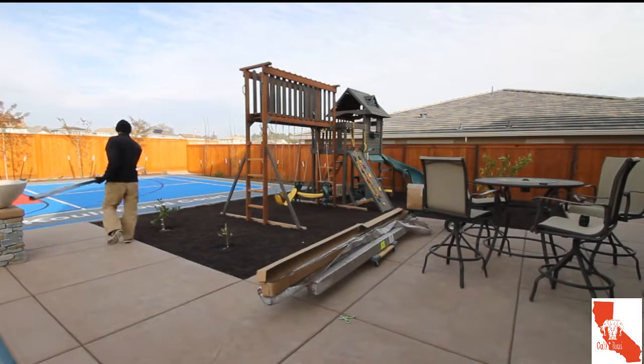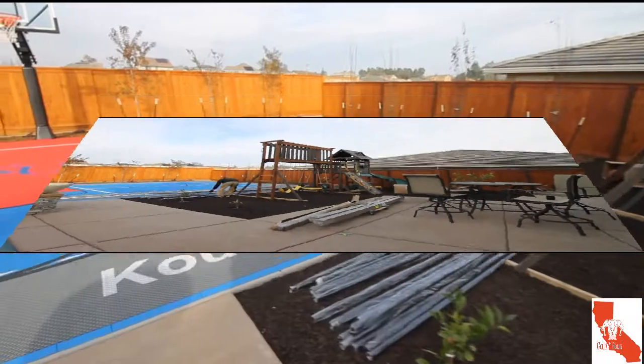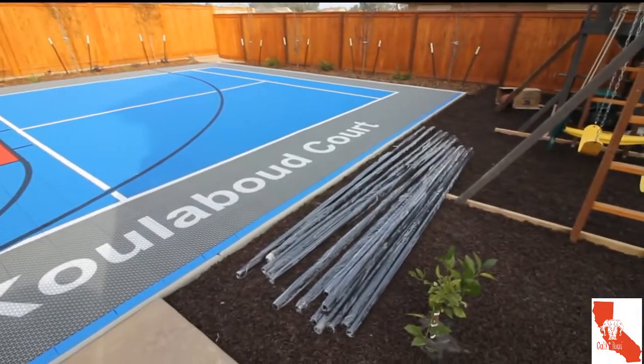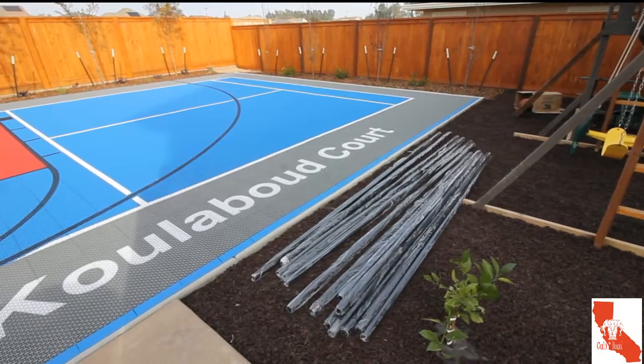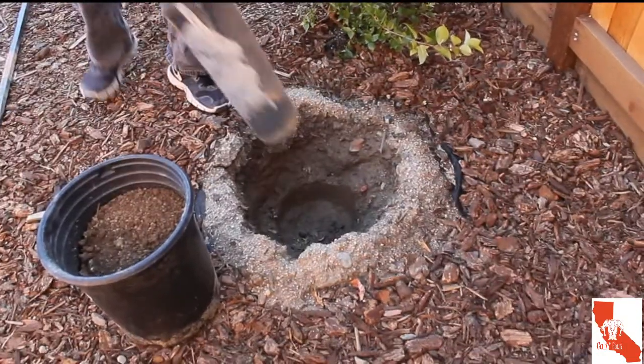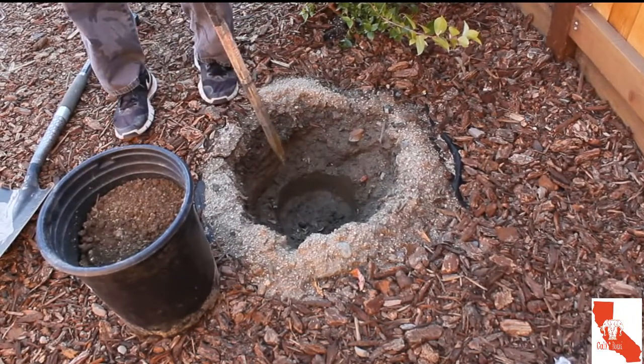I initially had two ball rebounders ordered thinking they were going to be portable and I could move them easily. Unfortunately they are not. You can see the poles come neatly wrapped.